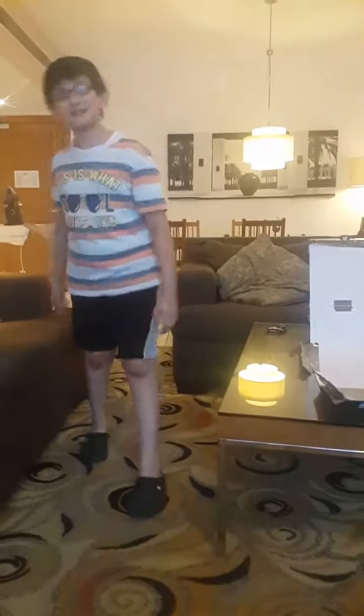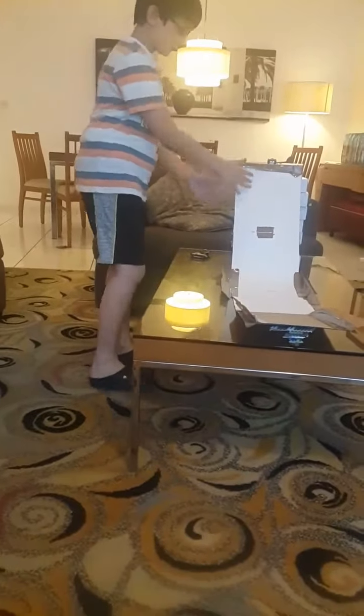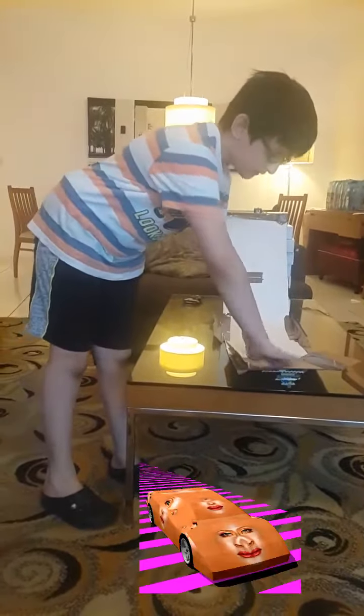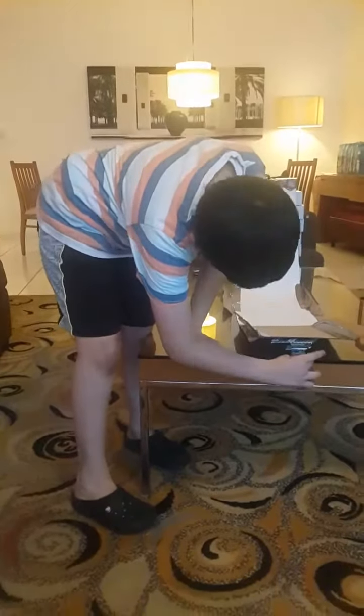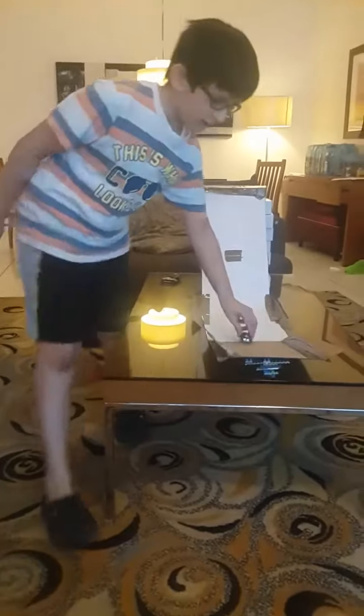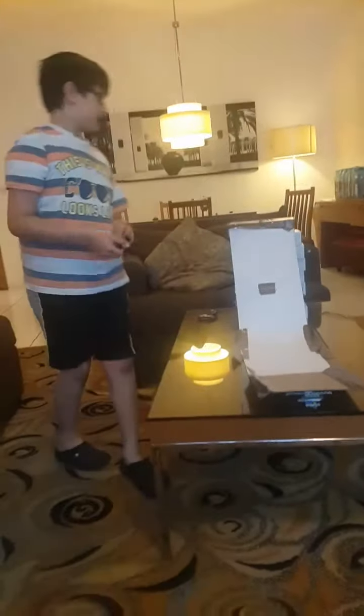Hello everybody and welcome back to another video from the Thumb Optimist. So here today I again have this awesome ramp I made. I added a ramp where it just goes off and beneath it is Legos. I have this car and it's going to go down here and then off, do flips and battles, and just land on the carpet. So that's the objective.